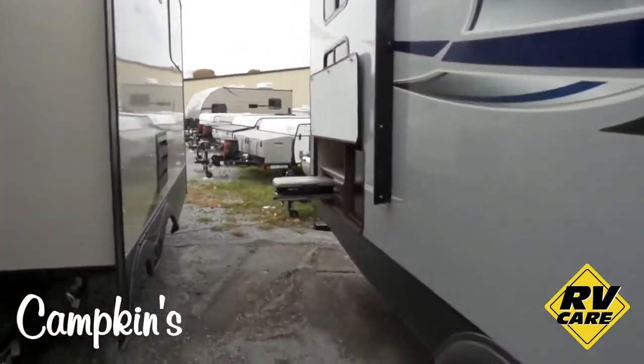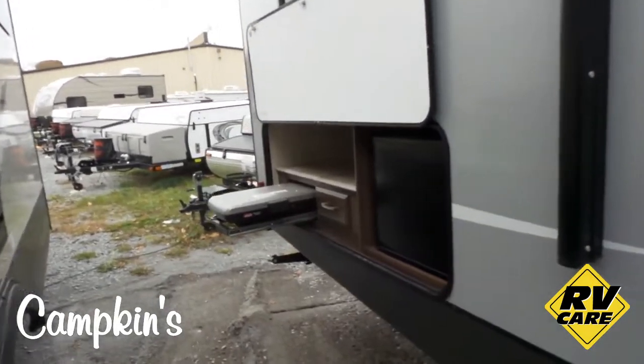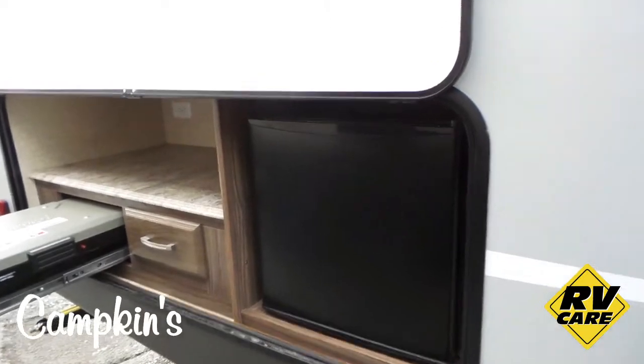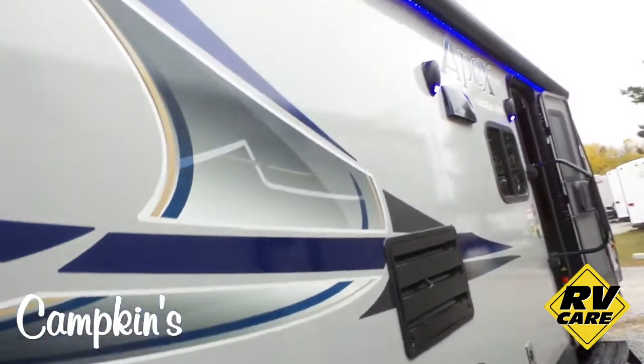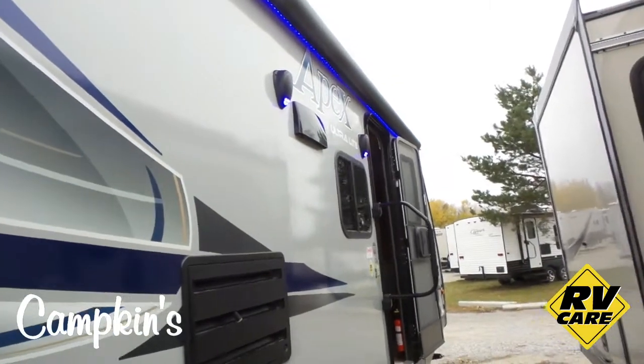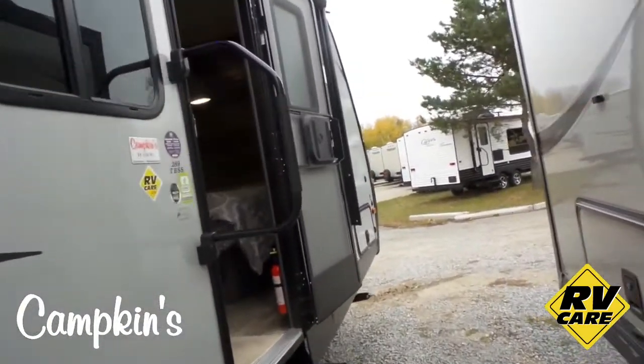We're just going to have a quick look here at the outdoor kitchen on the back. There's a Coleman grill on the back with a drawer for storage, and then you've got a nice little fridge there too. You've got the electric awning with a nice blue LED light that doesn't attract the bugs. Speakers on the outside with lights on them as well. This thing is fully loaded.